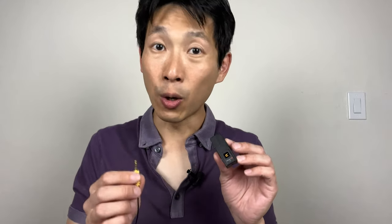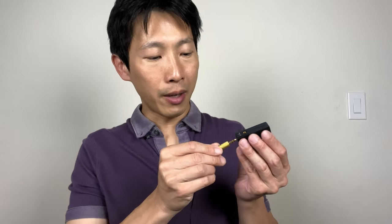You can kind of get a feel for the mic quality. I'm going to plug in a Rode mic that is on my shirt right now. If I tap it here versus here, you can hear that it's coming from here. So this gives you an idea of what a dedicated mic would sound like versus the built-in mic.